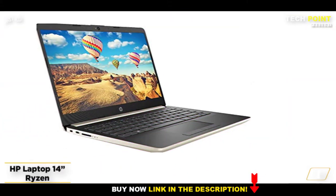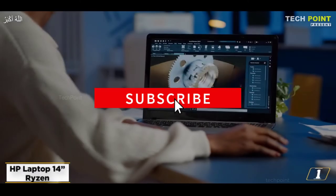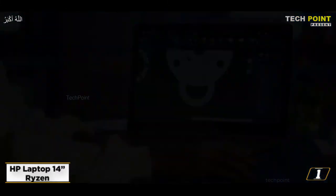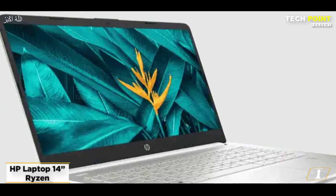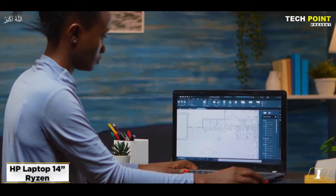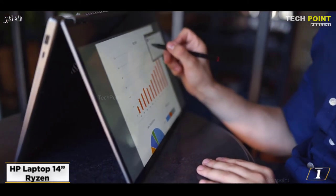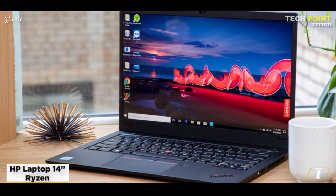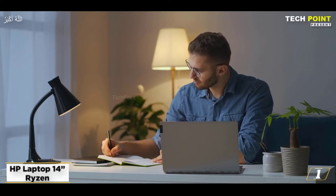At number 1, the HP Laptop 14 Ryzen — best for students who want to learn graphic design. It features a 14.0-inch diagonal HD SVA BrightView MicroEdge display with 1366x768 resolution. Along with 128GB SSD internal storage, this product has 4GB of RAM. The HP Laptop with its built-in digital microphone is great for graphic creation, enabling recording and video calls. It runs Windows 10 Home in S mode and has an AMD Ryzen 3 3200U processor.